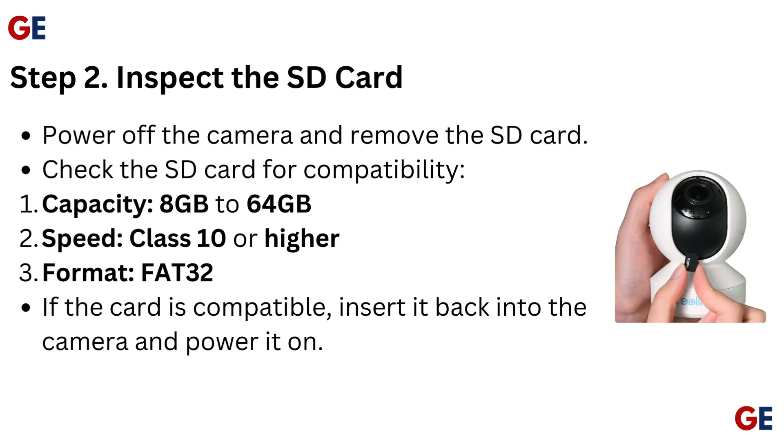Step 2: Inspect the SD card. Power off the camera and remove the SD card. Check the SD card for compatibility — capacity should be 8GB to 64GB, speed Class 10 or higher, and format FAT32. If the card is compatible, insert it back into the camera and power it on.